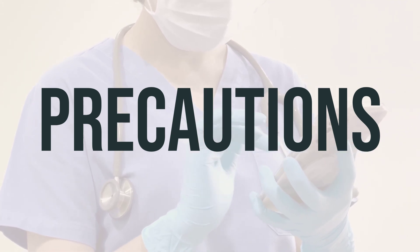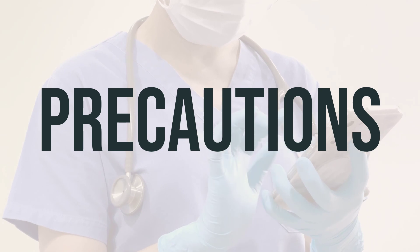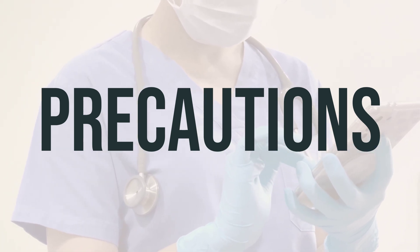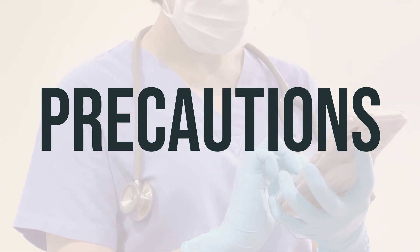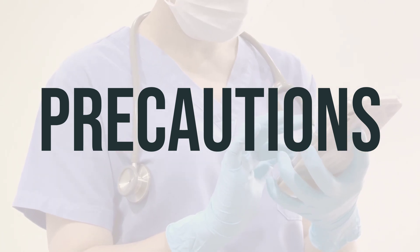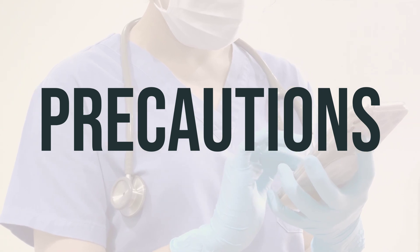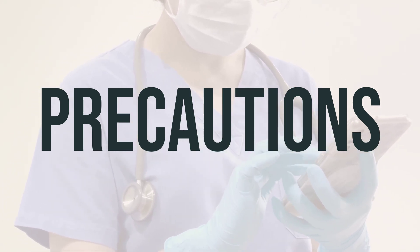Before having any surgery, inform your doctor or dentist about all the medications and herbal products you are using. For older adults, there may be a greater risk of infections and cancer while using Siltizo. If you are pregnant, Siltizo should only be used when clearly needed, so discuss the risks and benefits with your doctor. This medication can also pass into breast milk, so it's important to consult your doctor before breastfeeding while using Siltizo.